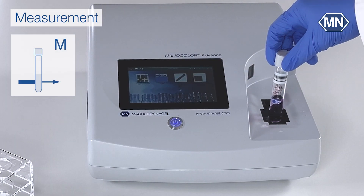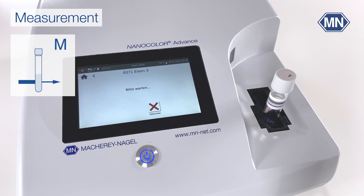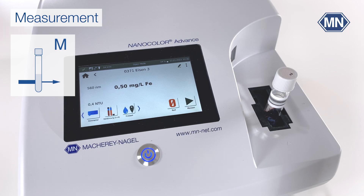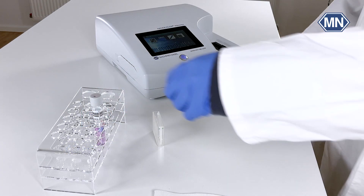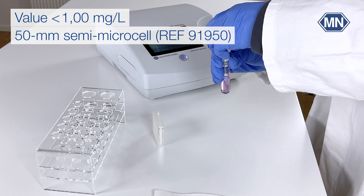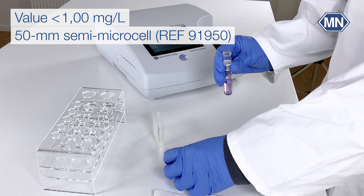Place the test tube in the cuvette slot. The photometer automatically detects the correct method and starts the measurement. For values below 1 mg per liter, a measurement in the 50 mm semi-microcell is recommended.